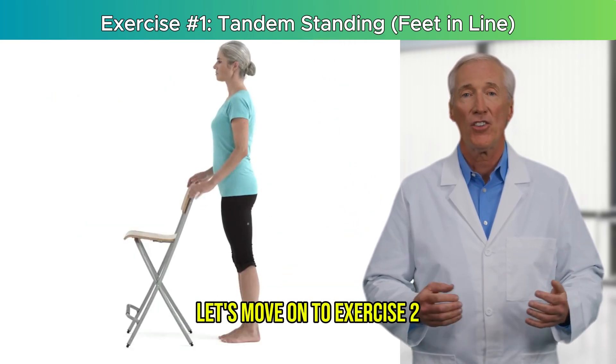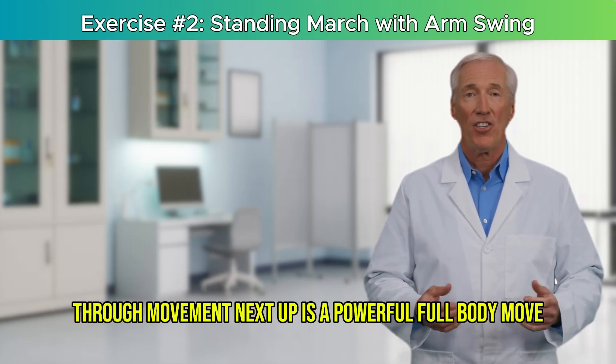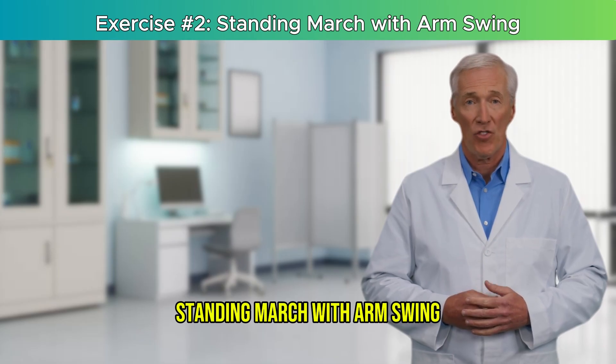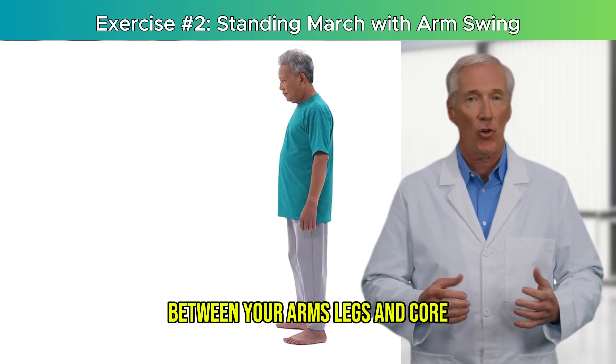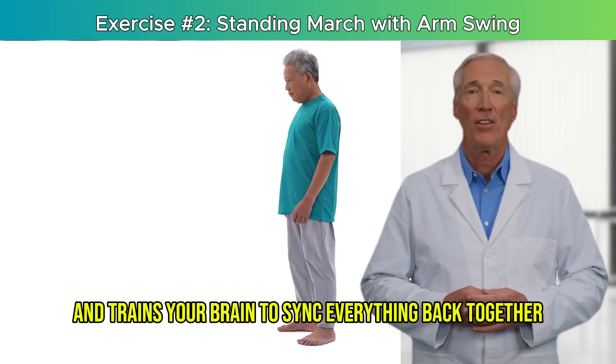Let's move on to exercise 2 — one that brings your whole body into action through movement. Next up is a powerful full-body move: standing march with arm swing. While it looks like a simple march in place, it taps into a deep coordination system between your arms, legs, and core, and trains your brain to sync everything back together.